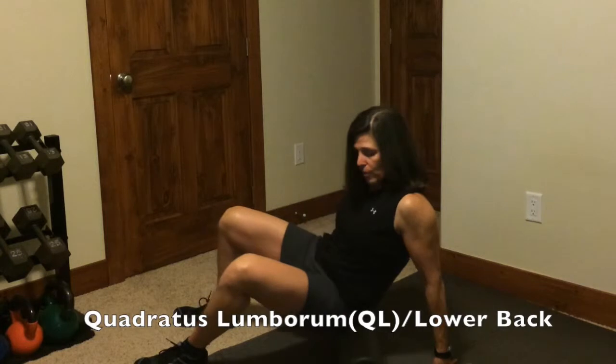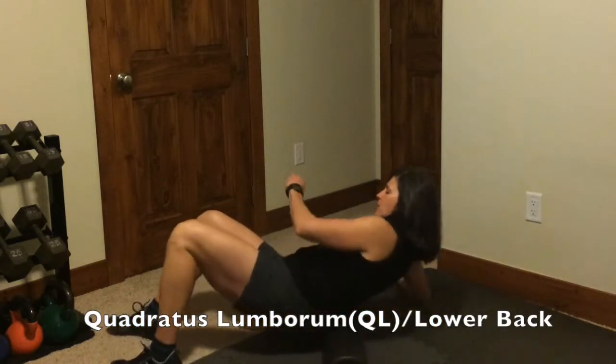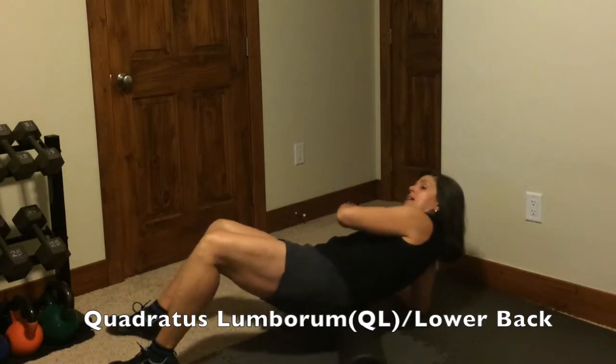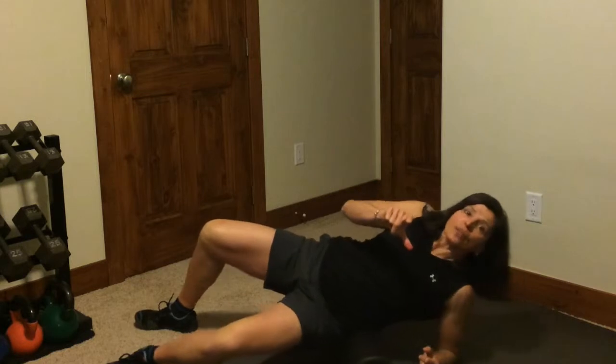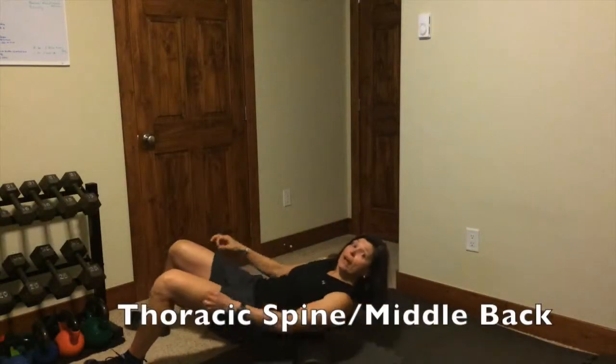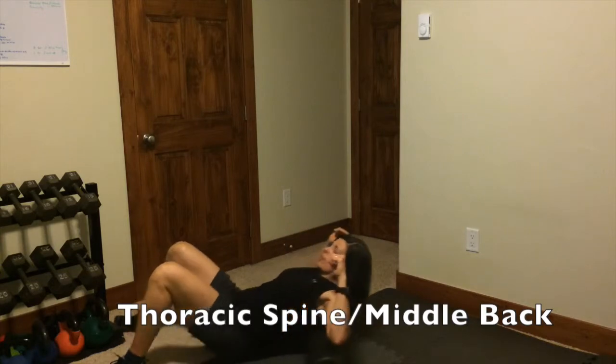Up to the lower back. We're going to get the right side and then the left side. Just try to really get those muscles between your hips and your ribs. Then we're going to go to your middle back, from your ribs all the way to your shoulders, going back and forth.